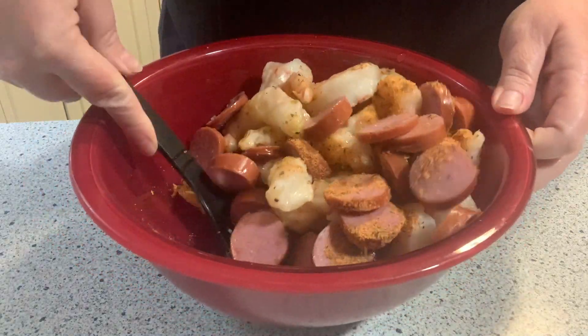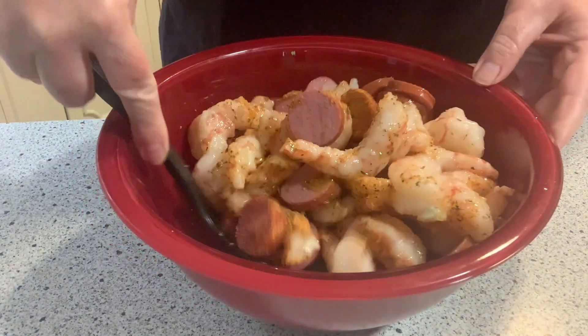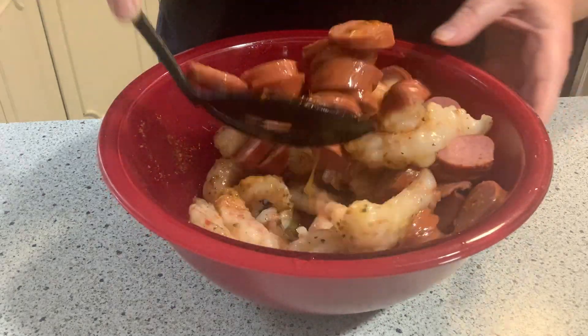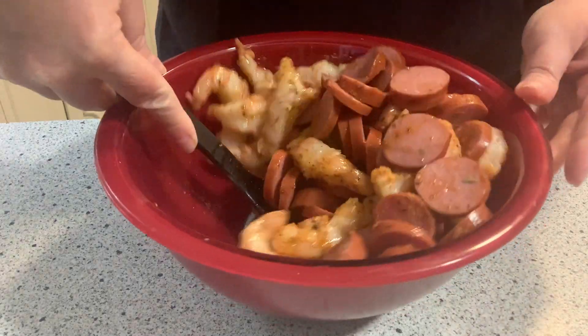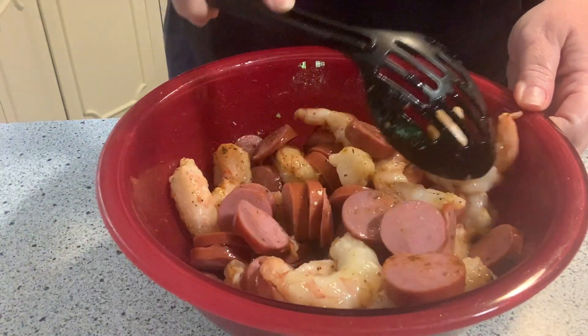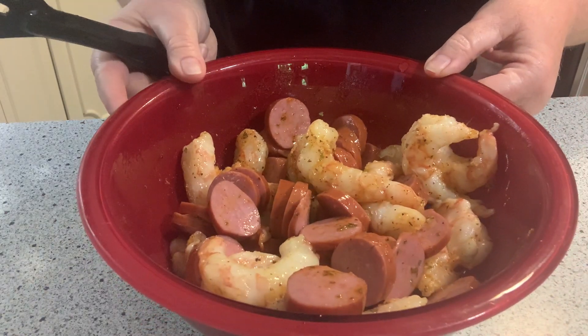My pan is already heating up on the stove, so it'll be nice and hot when this goes in. That looks good, now I'm going to put this in the skillet.